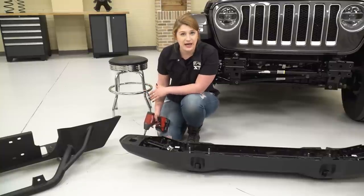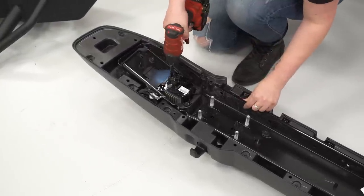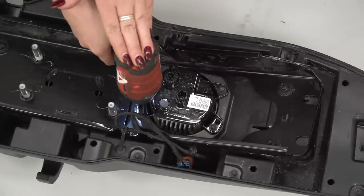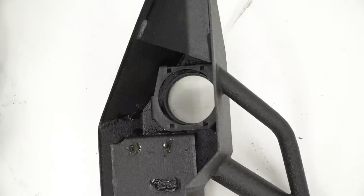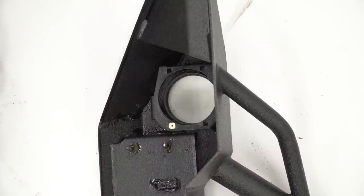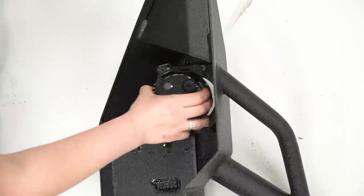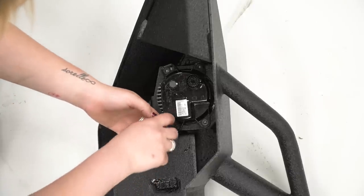So since we had the OEM LEDs on our JL, we were able to swap over our fog lights. You're gonna need a 7-millimeter socket to get out each fog light. So in order to swap over our fog light, we need to install our retaining clips for our new screws. All you have to do is place them in with the hole facing the back end of the bumper. Once those are in place, you can place your OEM LED, and then you can take the provided screws and a Phillips head screwdriver and screw them into the retaining clips.